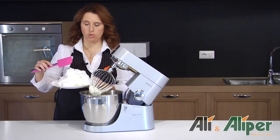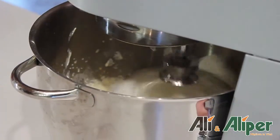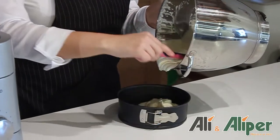Il composto è pronto, aggiungiamo gli albumi montati a neve. Versiamo nella teglia e inforniamo a 180 gradi per 20 minuti.